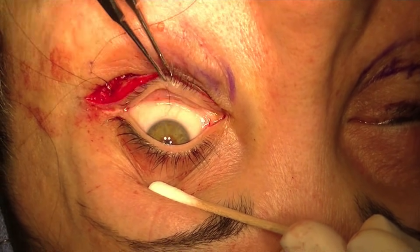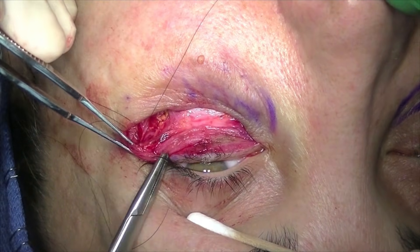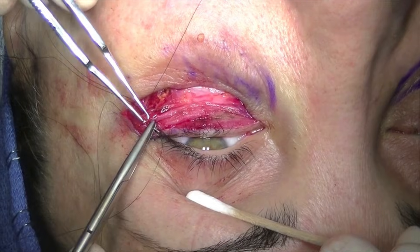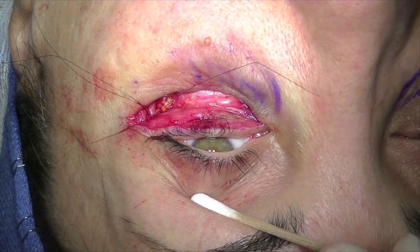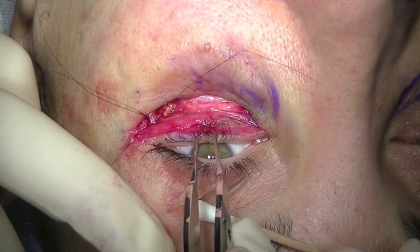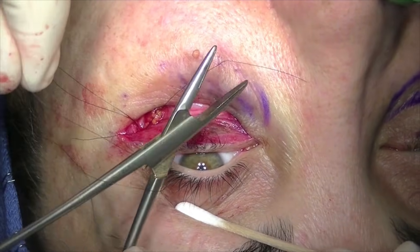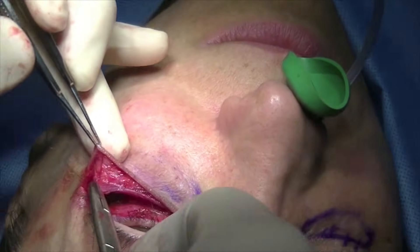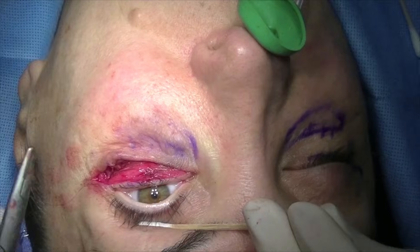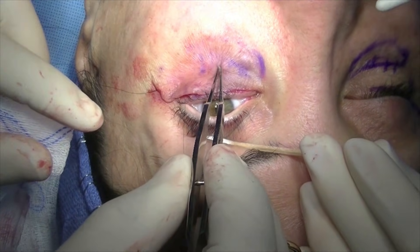I always perform a snap test at this point prior to suture placement. After placement of the suture through the lateral aspect of the tarsus, through the orbicularis muscle, and tightening it, the snap is actually improved significantly. I always stretch the lid margin superiorly to make sure it has not been over-tightened. The second periosteal suture is then placed through the skin-muscle flap and tightened to further support the lower lid margin.